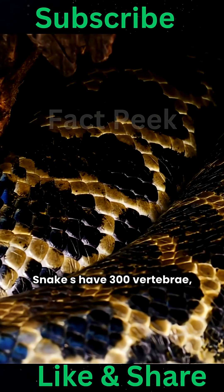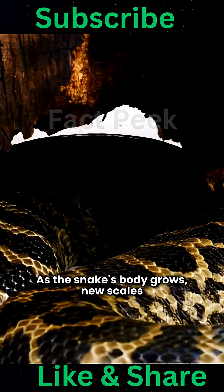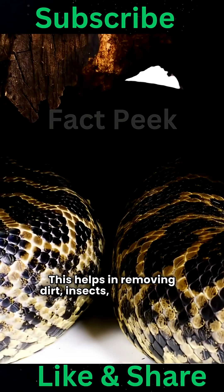Snakes have 300 vertebrae, while humans have only 24. As the snake's body grows, new scales form and the old skin sheds. This helps in removing dirt, insects, and wounds.